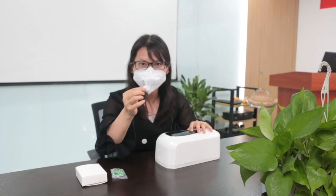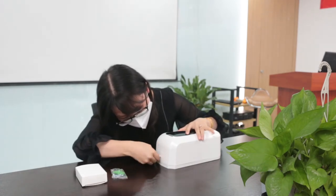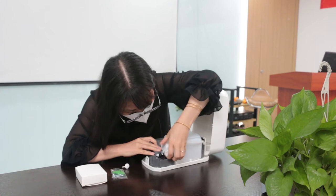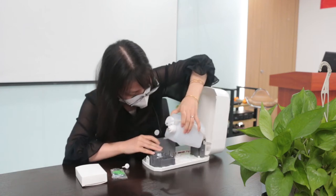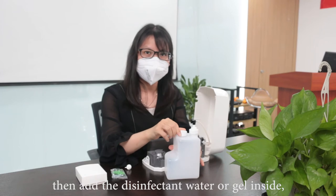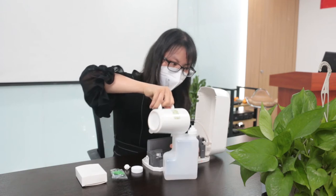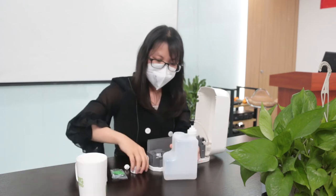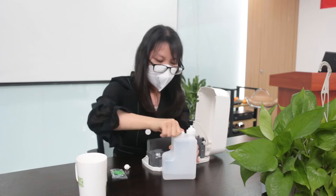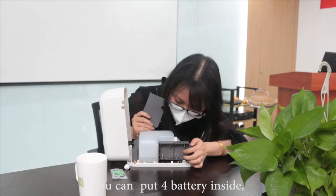There is a key — we just use the key to open the box and pull out the bottom. Then you can add the disinfectant water or gel inside, close the lid, and put it back in the original place.